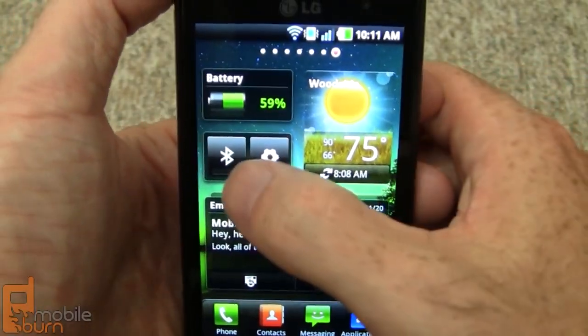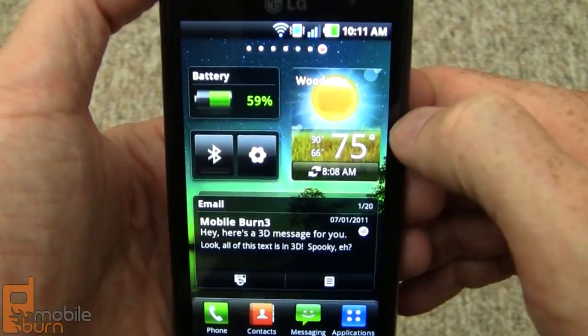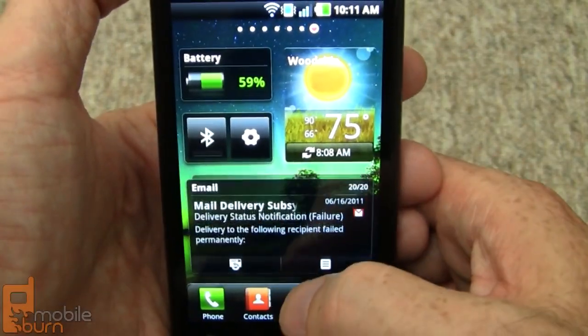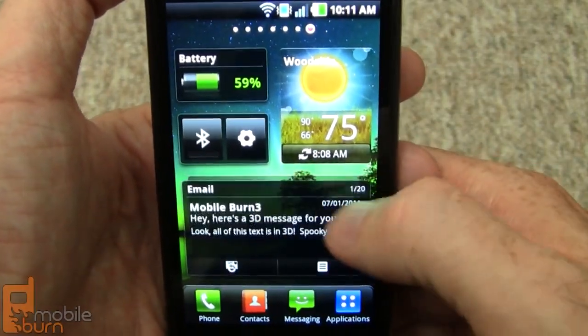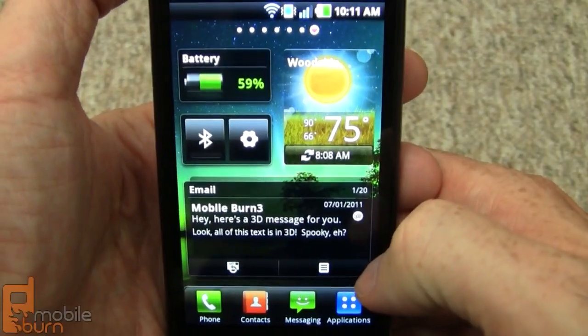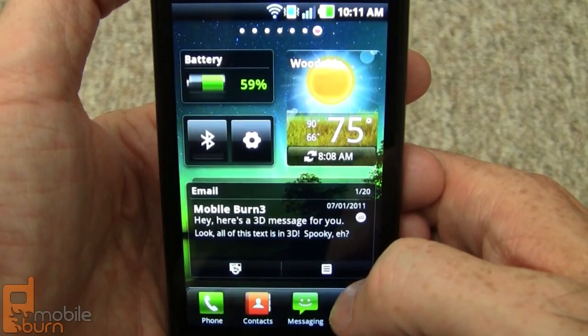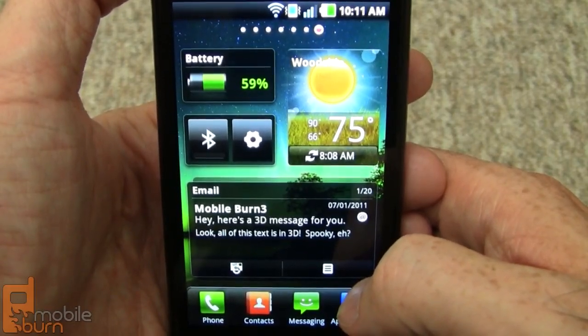There are a couple of other widgets: a Bluetooth power control, a smaller clock/calendar, a battery widget, and an email widget — there are two different sizes of that as well. You can scroll and flip through messages with your thumb, which is quite easy.